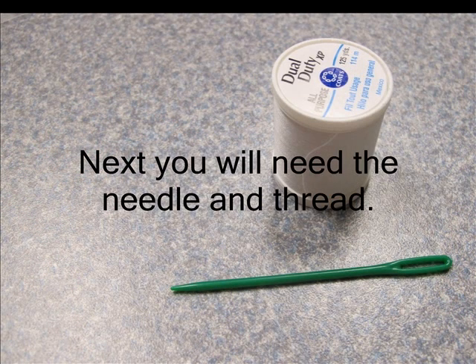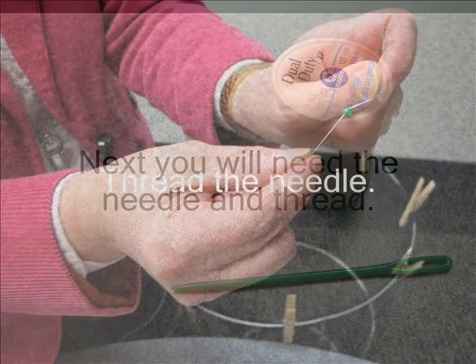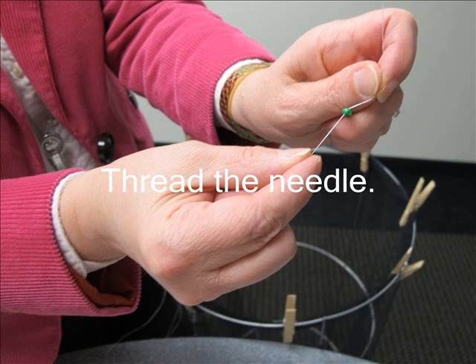Now we are going to prepare the materials for the next step. You will need the needle and thread. You are going to need quite a bit of thread to go around the base of the cage. Cut a big enough piece to be able to double it for added strength. Be sure to knot the thread at the end. You will need to make a fairly large knot so that it won't pull through the weave of the fabric.